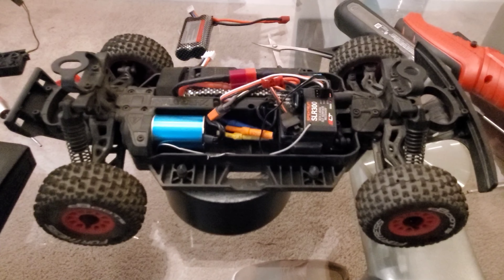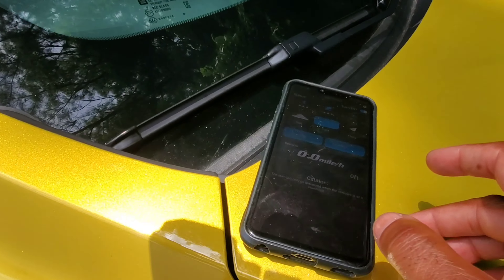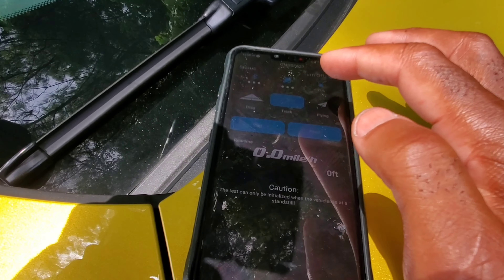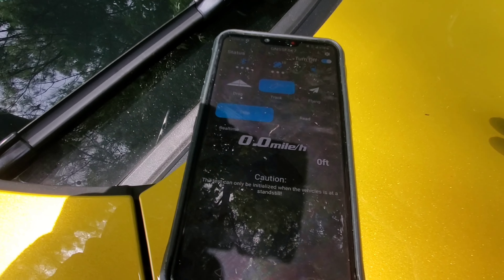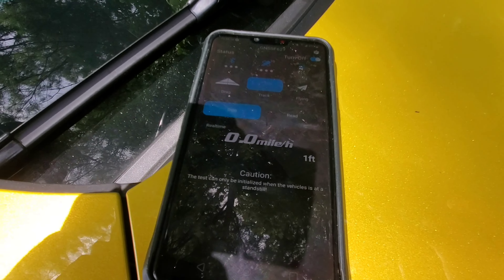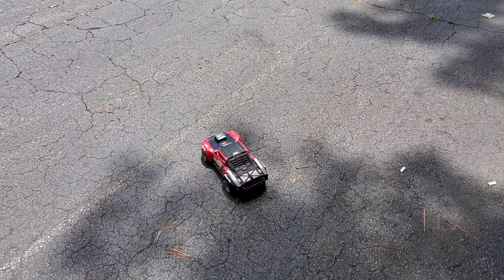Let's do a speed run with this brushless and then we'll take it off road at another time. I definitely want to at least start this out and try it — to see if the 40 dollars, about 50 if you get the battery too, is worth it to go brushless.